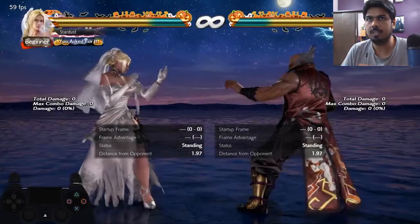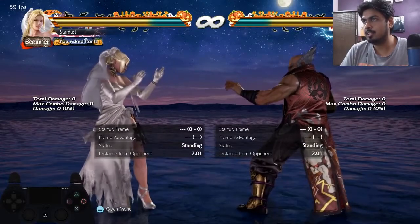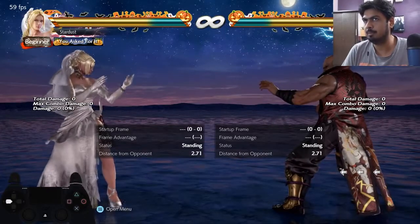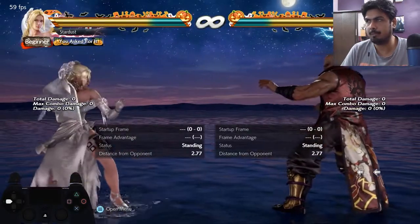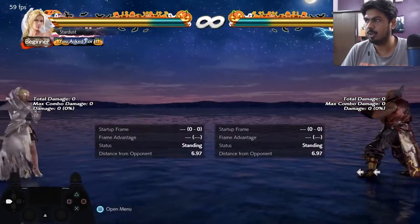To avoid this, what we usually do is cancel our back dash with another command. After a back dash, we cancel it with another command — for example, by inputting down-back. What I do is back-back, then hold the second back.